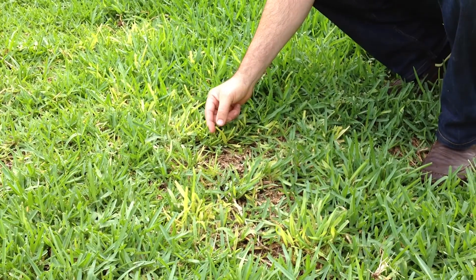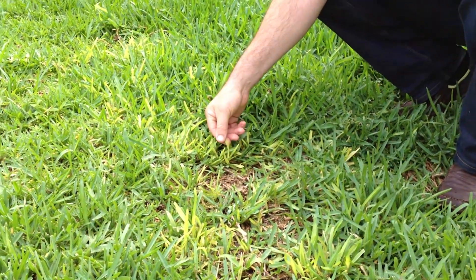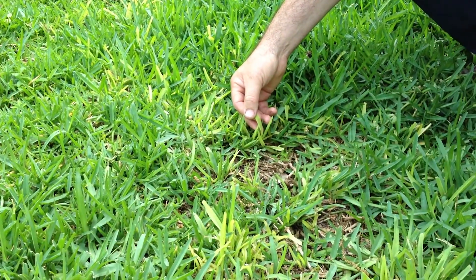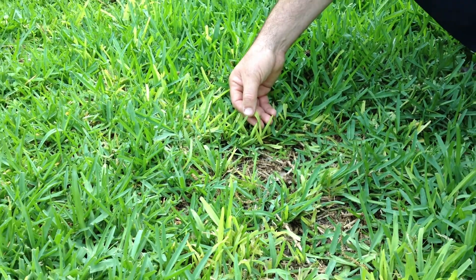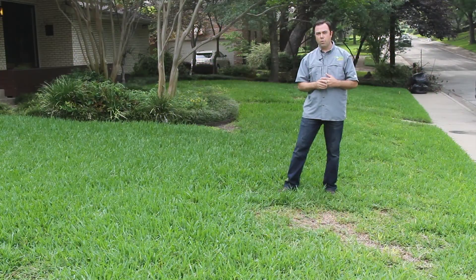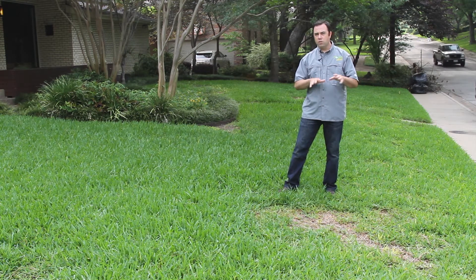One of the distinguishing characteristics that you're going to find is the yellowing in the blades themselves. A lot of times your yard will be nice and thick but you're going to see yellow in the growth pattern. It won't be in any kind of circular pattern — it'll just kind of be a spreading pattern.